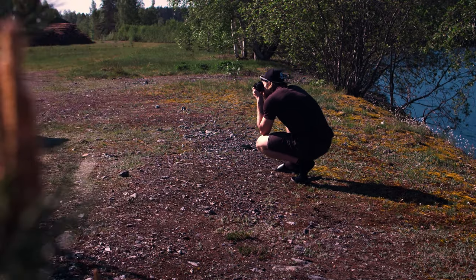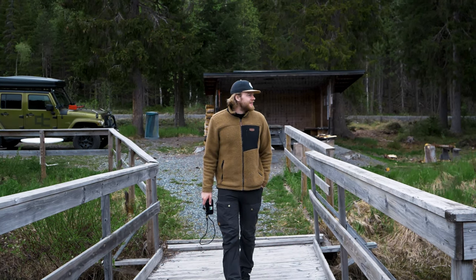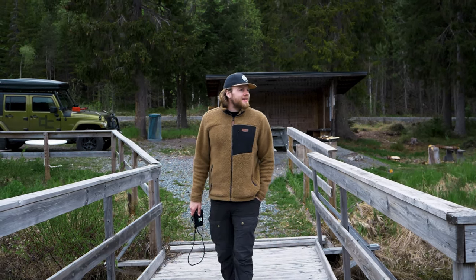The Nikon EM has a light meter, but I want to challenge myself. Film is something entirely new to me and I hope that one day I can try to develop the film myself. But for now, Crimson will do that for me.